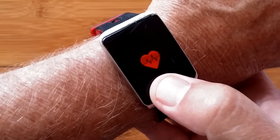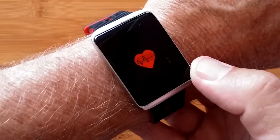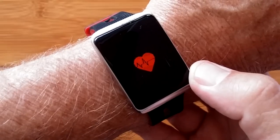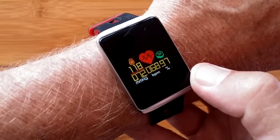And when you go into the heart rate, you're not just getting heart rate, you're not just getting blood pressure — you're getting blood oxygen as well. All three measurements taken instantly and presented on your arm, consolidated.